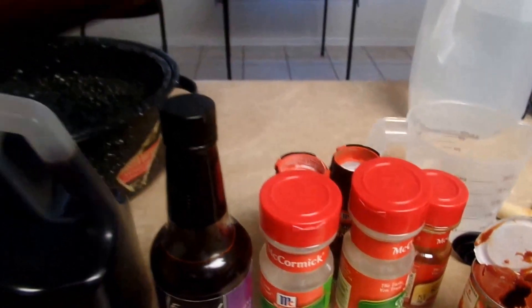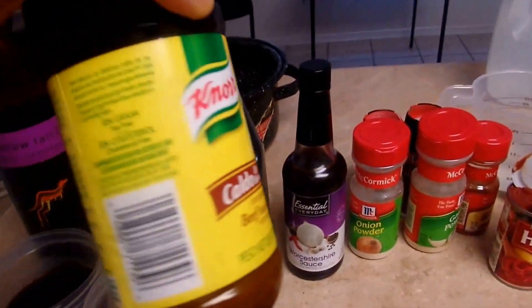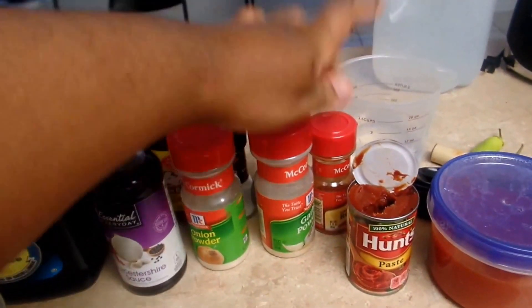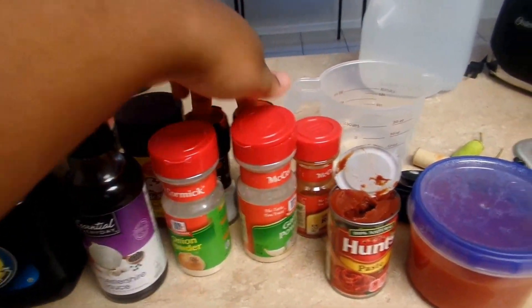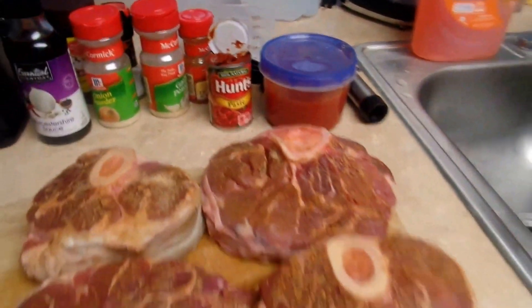I have beef broth back here. You don't have to use a specific brand, but I use this one. I have onion powder, garlic powder, red pepper, salt and pepper, tomato paste, crushed tomatoes, and my beef shanks.